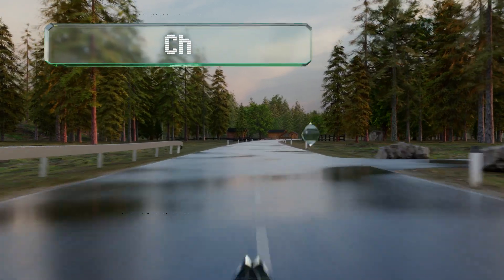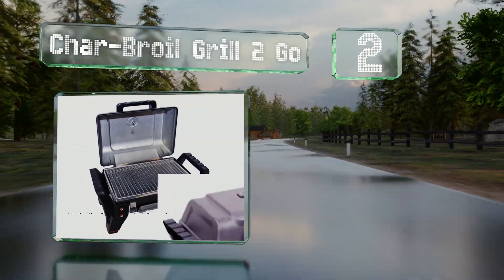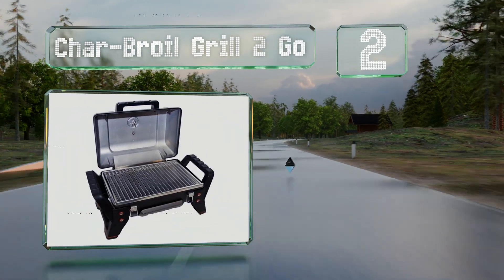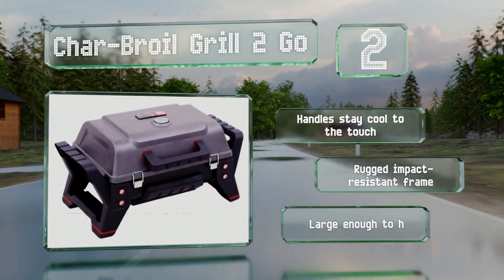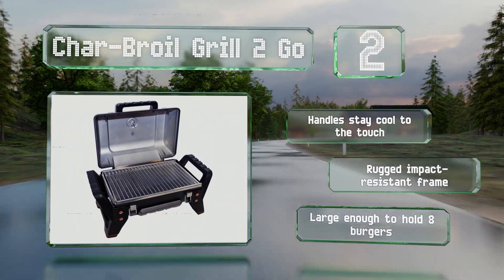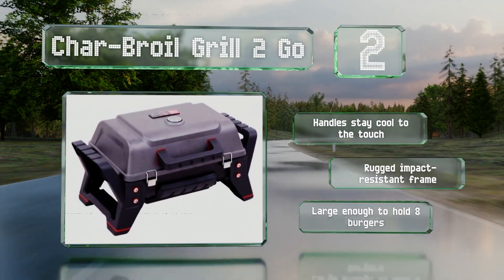At number 2, the Charp Royal Grill To Go uses their proprietary True Infrared Technology, a radiant heat that restricts the hot airflow that tends to dry out meats. It also produces fewer dangerous flare-ups and faster cooking times, helping you save on fuel. The handles stay cool to the touch, and it's equipped with a rugged, impact-resistant frame. It's large enough to hold 8 burgers.